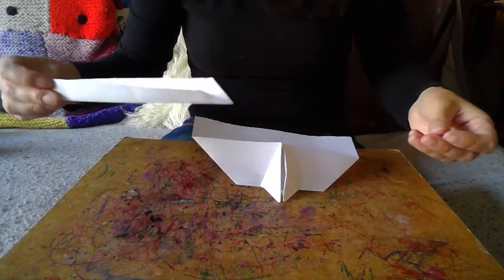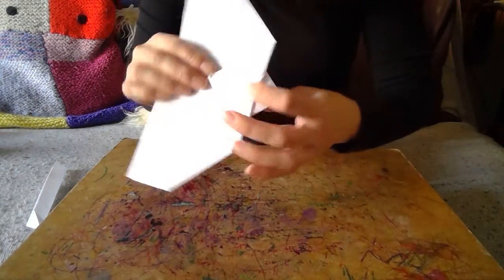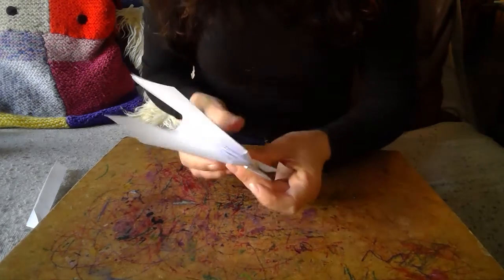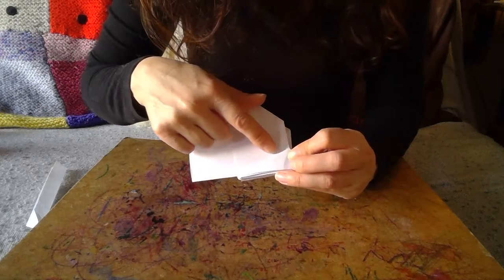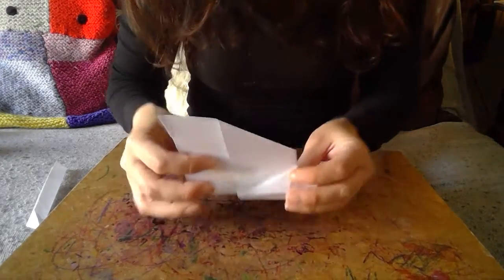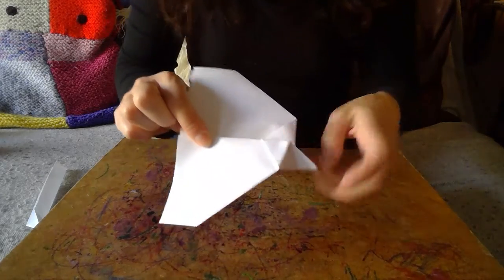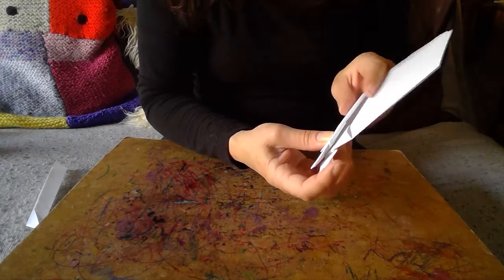We've folded the tail in half. At one end, take the corner and fold it so it's lined up there — making a triangle shape. You see it was on the edge and then I'm folding it to make a triangle like so — do that on both sides. Your tail will be ready to slot in a little bit later. Now, back to the main plane — simply fold it in half. Then we're going to fold from there at a slight angle, like so. Turn it over and match that line on the other side so it matches up in height.